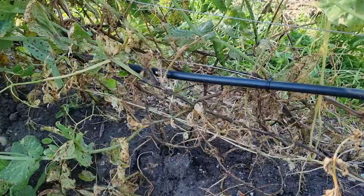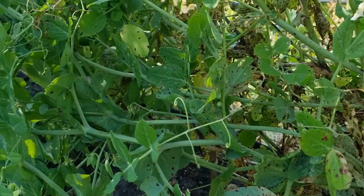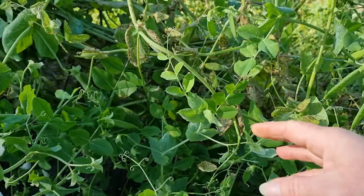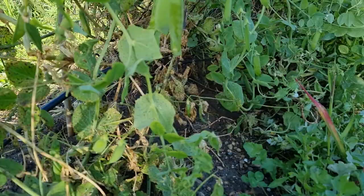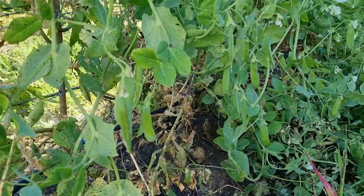Unfortunately there is nothing much we can do. This entire row of peas underneath is all infected as well. A lot of these plants are just really, really wilty and bending over. I haven't put any extra runners up here, but I decided with the amount of disease in here I'm not going to waste my time putting up any more trellising, because by the time anything grows at the top the plant is going to be fully done.